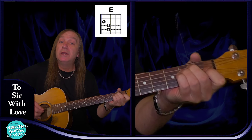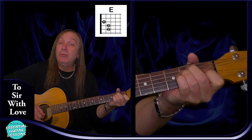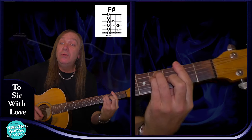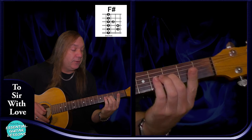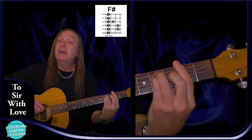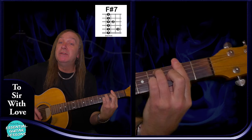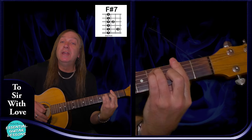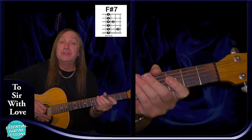We're going to have a standard E chord: open E string, second fret on the A and D, first fret on the G, open B and open E — that's our standard E chord. We're going to have an F sharp bar chord barring the second fret: second fret on the E string, fourth fret on the A and D, third fret on the G, second fret on the B and E. For F sharp seven, just take your little finger off — that makes the D string the second fret instead of the fourth fret — and that's all the chords we're using.